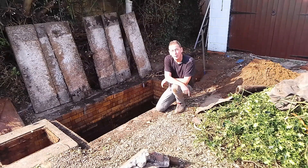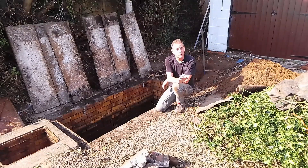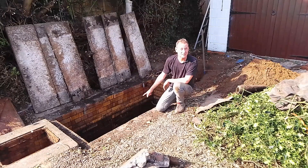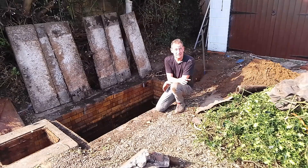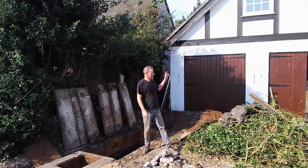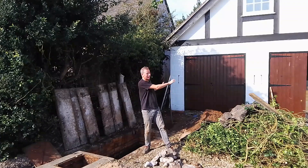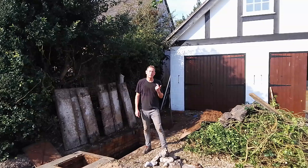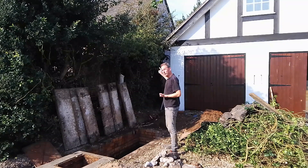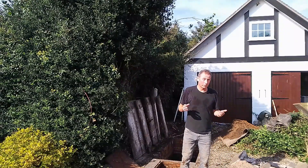Hello. Septic tanks — how do septic tanks work? How do you know if your septic tank is full? How do you know if you've got a problem with your septic tank, and what can you do about it? I'm going to cover all those things in this video. This is my septic tank, and I've spent the last two days excavating it. I live in a 400-year-old thatched cottage, and to my left is a double garage that I'm converting into ancillary accommodation — bifold doors, timber clad, a bathroom, a bedroom and an office.